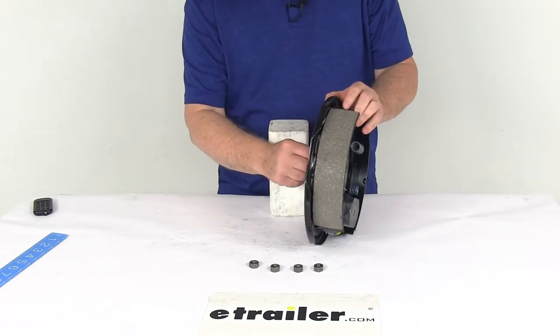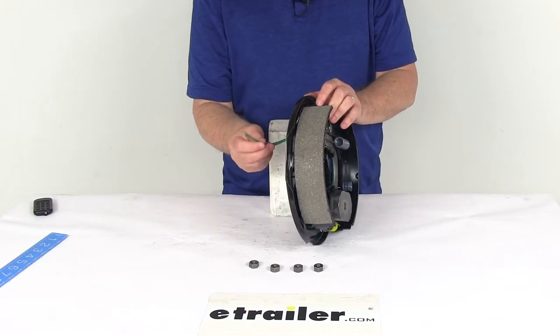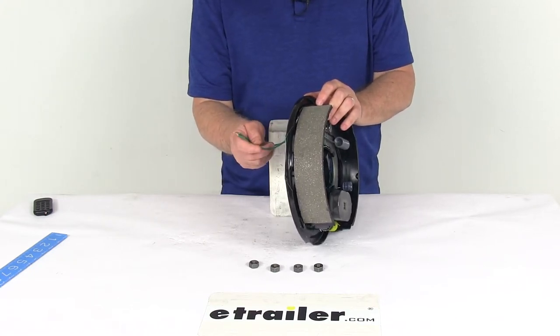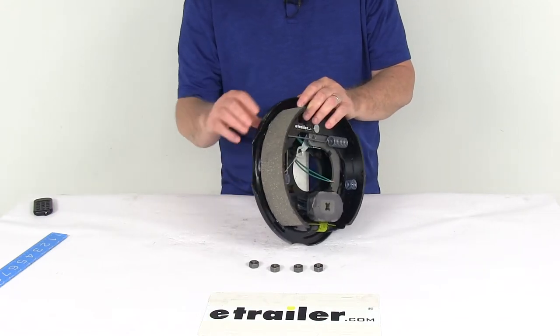These are electric brakes, so if you look at the back, you'll see two green wires sticking out that need to be connected. One goes to the brake feed and one goes to a good ground. They're both green wires, so either wire can be used for either function.